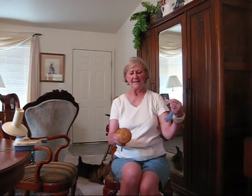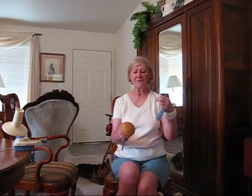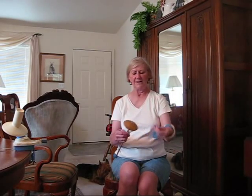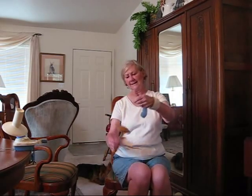Very often you'll see people spinning on spindles that really add a lot of twist and it's not necessary. I'm winding it on — catch it in the hook, the little notch — and you want about six inches.